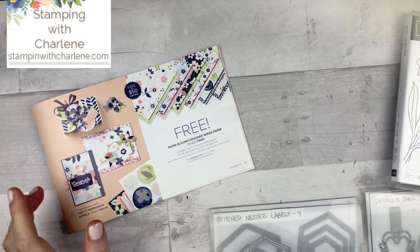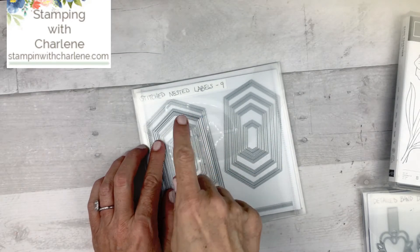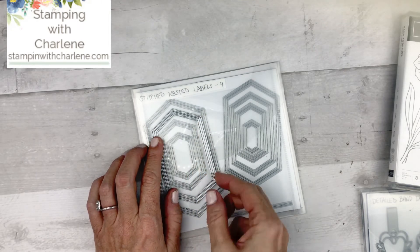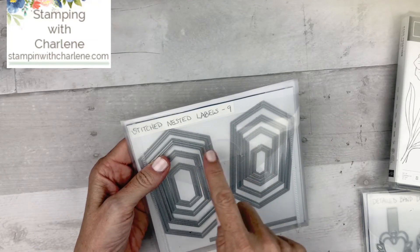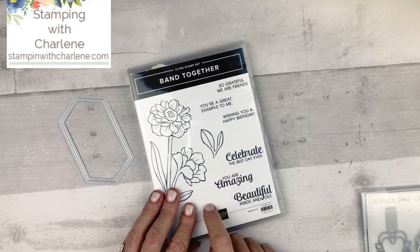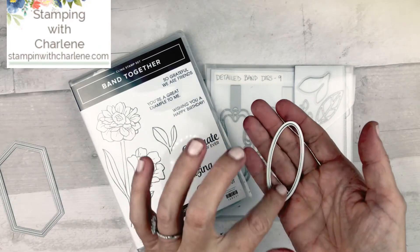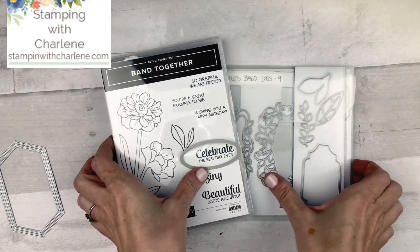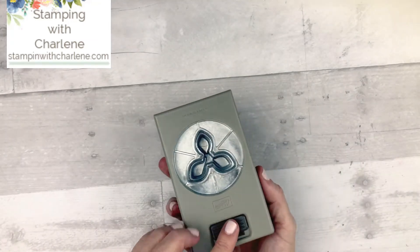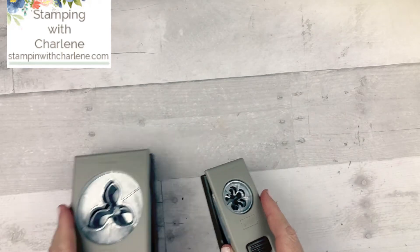Let me show you the different supplies that I used. In addition to the Paper Blooms designer series paper, I am also going to be using the second or third largest stitched nested labels die. I am using the Band Together stamp set and the coordinating Detailed Band Dies from the annual catalog. From these dies, I'm going to be using this oval shape, which fits perfectly around these sentiments. I'm also going to be using the Perennial Flower punch and the Small Bloom punch — everything is from the annual catalog, except for the designer series paper, which is from the celebration brochure.